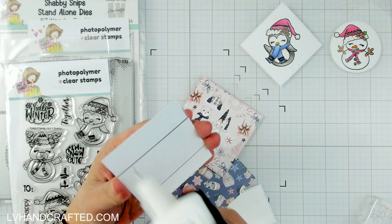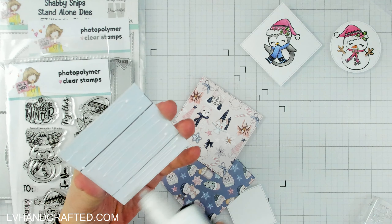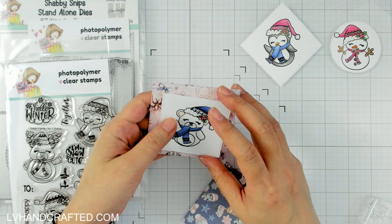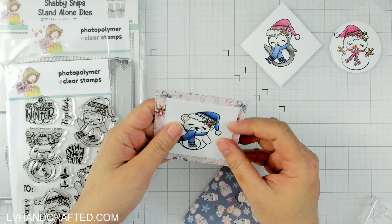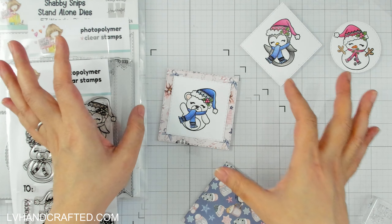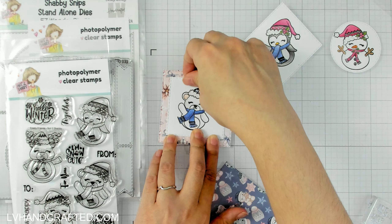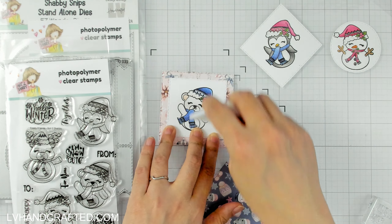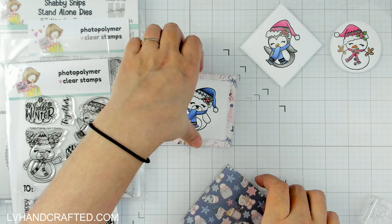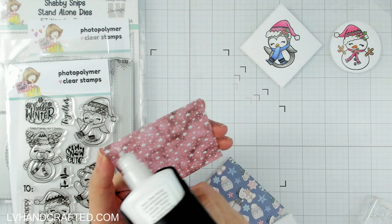These are going to be really fast to assemble because I already chose all of my pattern papers and have everything ready to go. It's just a quick matter of gluing them down. That's one of the nice things about a project like ATCs or tags — they are small canvases, so they're really easy and fast projects to create. These would make really nice ornaments too.